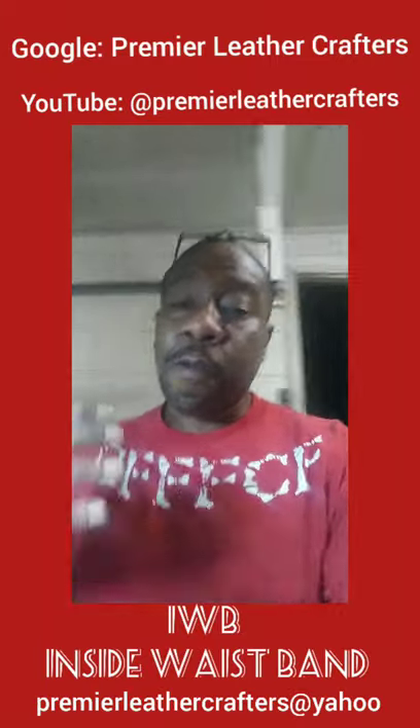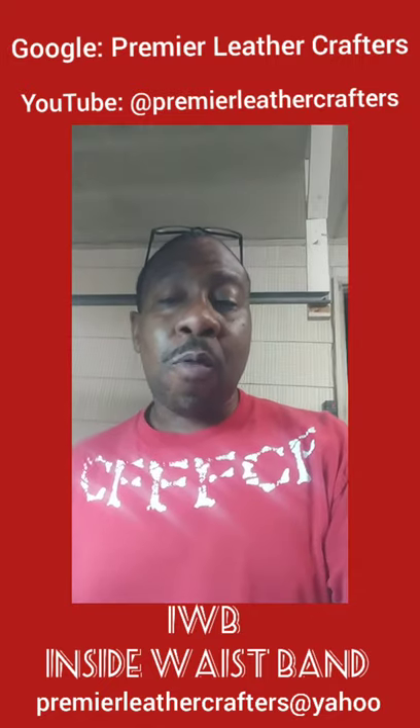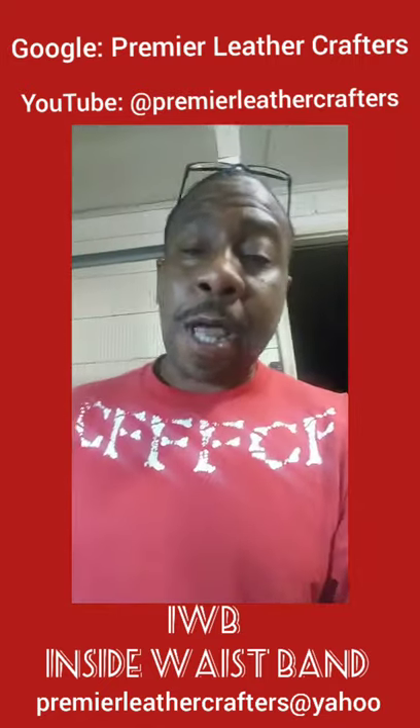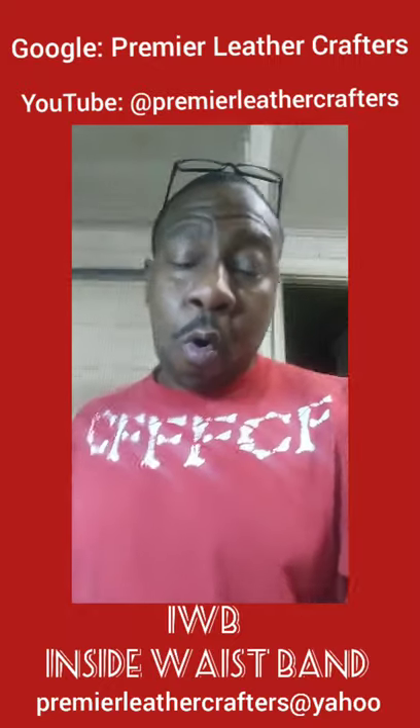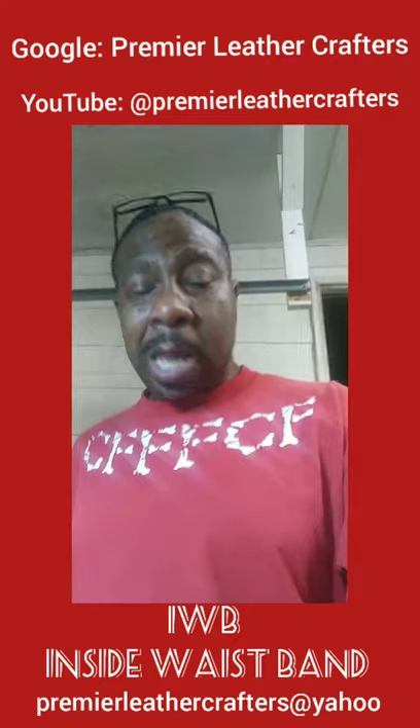Hey, what's happening everybody? This is your man, your favorite Leather Crafter, the Leather Cowboy, Robert D. Muhammad, right here in the Dirty Dirty at Premier Leather Crafters. I'm burning a little midnight oil tonight, but I have some projects that I'm trying to get out and get in the mail.